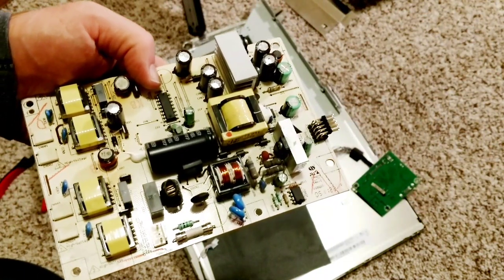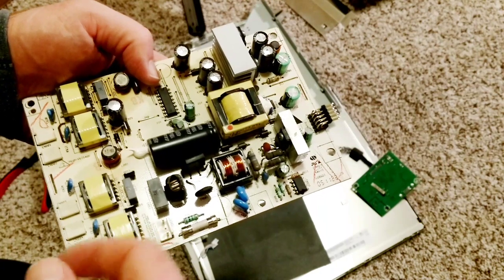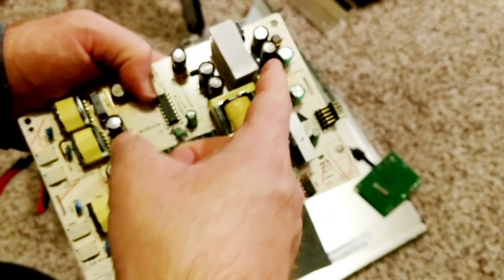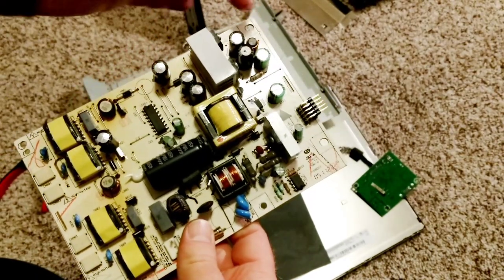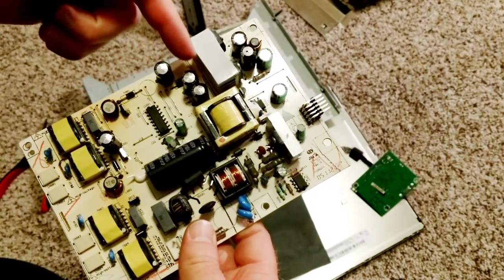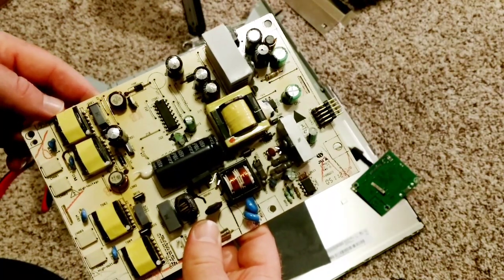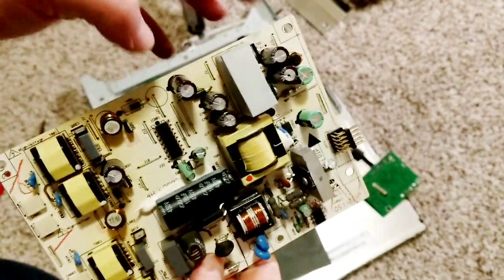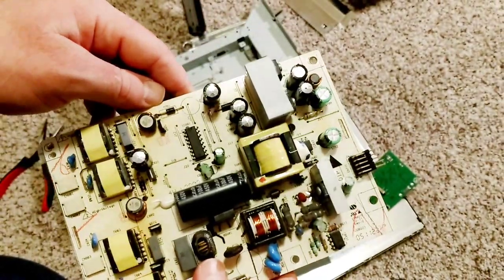It's as I expected — it has the bad capacitor disease on the power supply board here. We've got one, two, three, four, five that are bad that you can see. So I'm going to replace those and also this one because it's the same brand, and then it should be good.